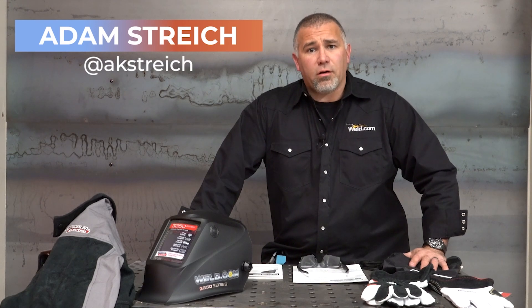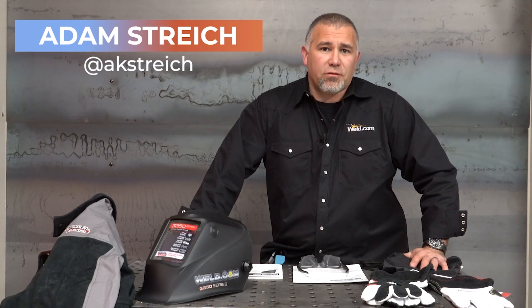Welcome to this episode of Weld.com. I'm Adam Stretch, the program coordinator and welding instructor here at Pellissippi State Community College in Knoxville, Tennessee.